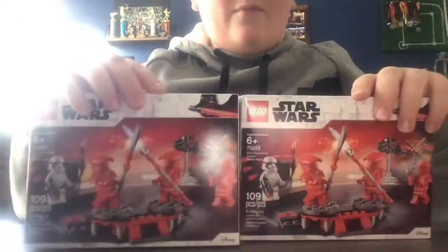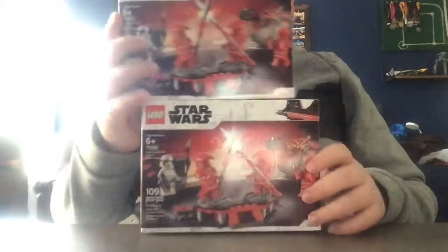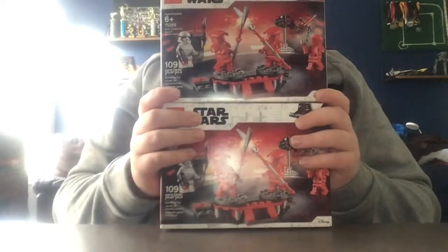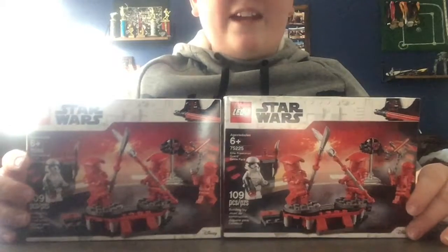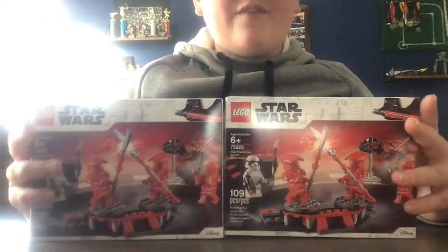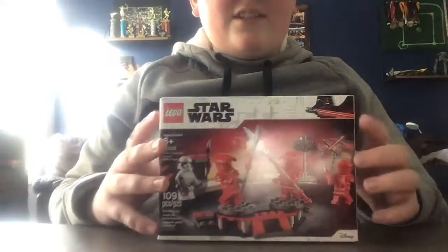Today I'm going to be opening the Praetorian Battle Pack. I have two of them but I'm just going to open one. I got two because I'm getting Snoke, Kylo Ren, and Rey — I'm going to do a stop motion of the big battle in The Last Jedi. This should be cool.